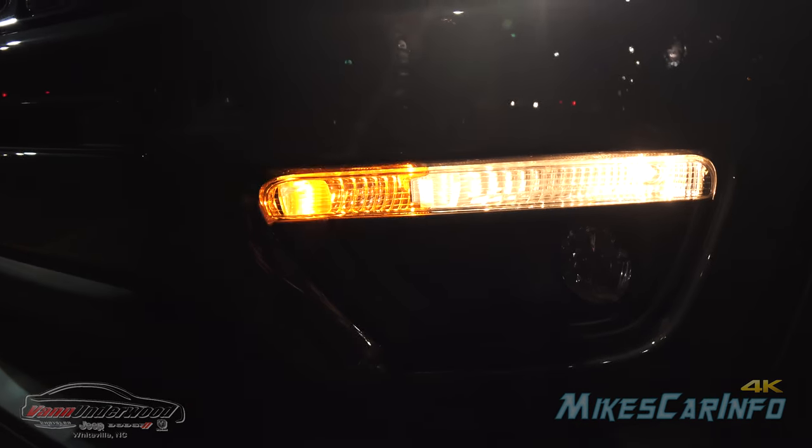Also turning on the turn signal so you can see where that is — it's the amber flashing light with a standard bulb.